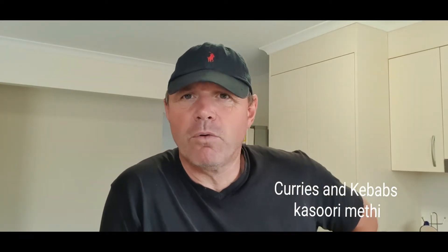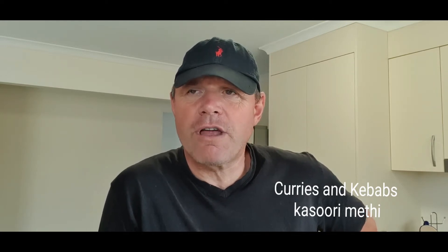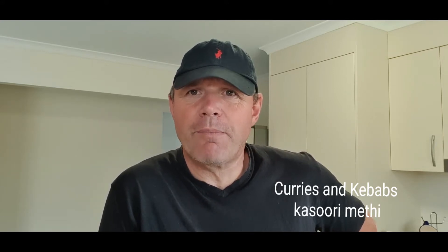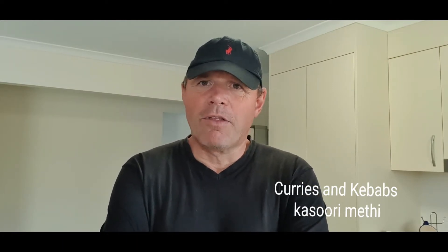Hi guys. I'm guessing we've all cooked curry before. We've all eaten out in tandoori Indian restaurants, high street restaurants. Some of us may have been to the likes of Green Street and places in Yorkshire with a big Indian and Pakistani community. You'll have had a curry, gone home, cooked yourself a curry, and said to yourself: no matter what I do, I can never replicate the smell or the flavour I get from a restaurant curry.